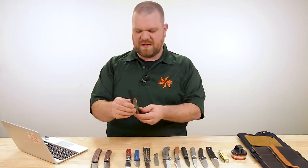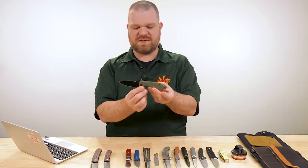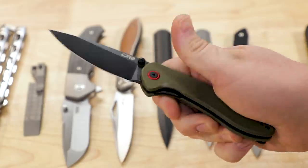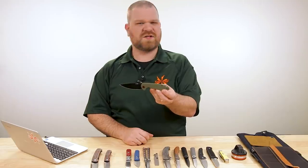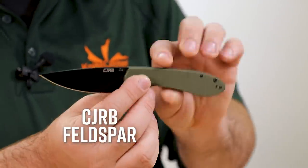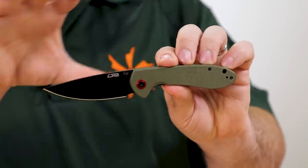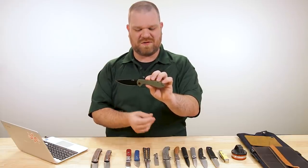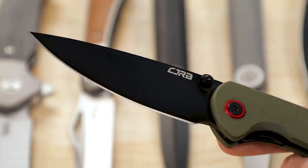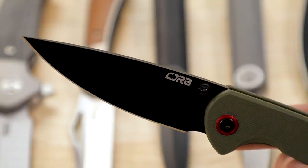Next up, we've got a new CJRB — the budget sister to Artisan Cutlery — with a black-coated blade, but in RPM-9 powder metallurgy steel. The model is called the Feldspar, ladies and gentlemen. The large size is currently available in these black RPM-9 versions; they haven't put out the small just yet. So you've got about a three-and-a-half-inch blade with that excellent powder metallurgy steel.